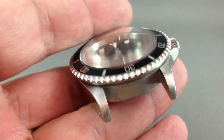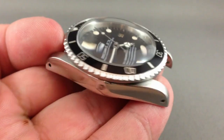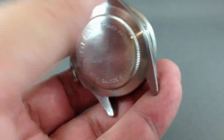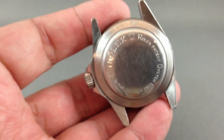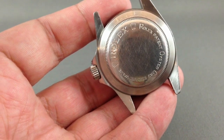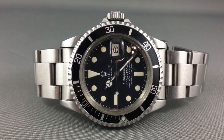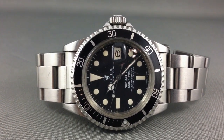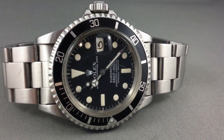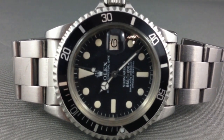Instead of buying a nasty red Sea Dweller, I would rather buy a minty white Sea Dweller, just like you see on the screen here. Two of the nicest dive Rolexes are the Sea Dweller and the 16188 white Submariner — the non-red ones. Is it really worth paying so much money for a Submariner or Sea Dweller in red printing? Does it really matter?